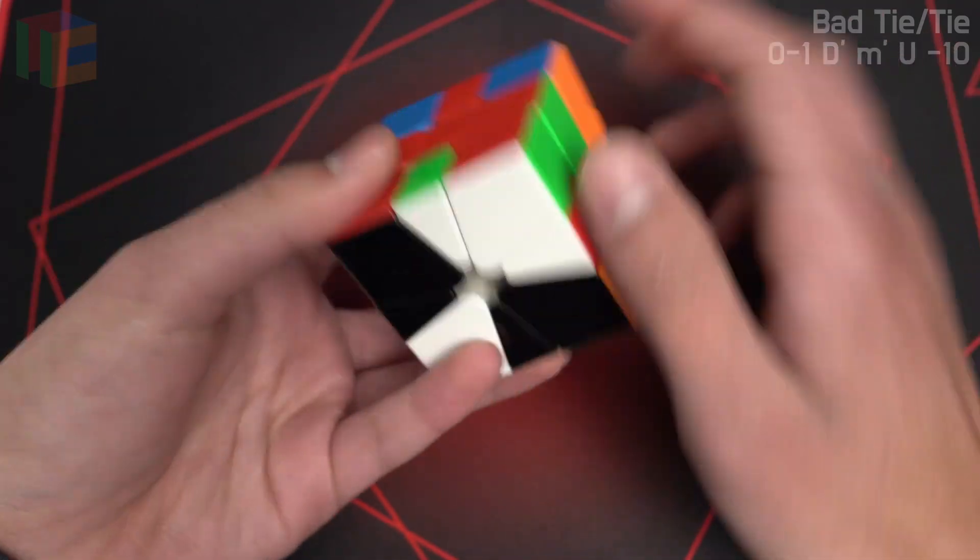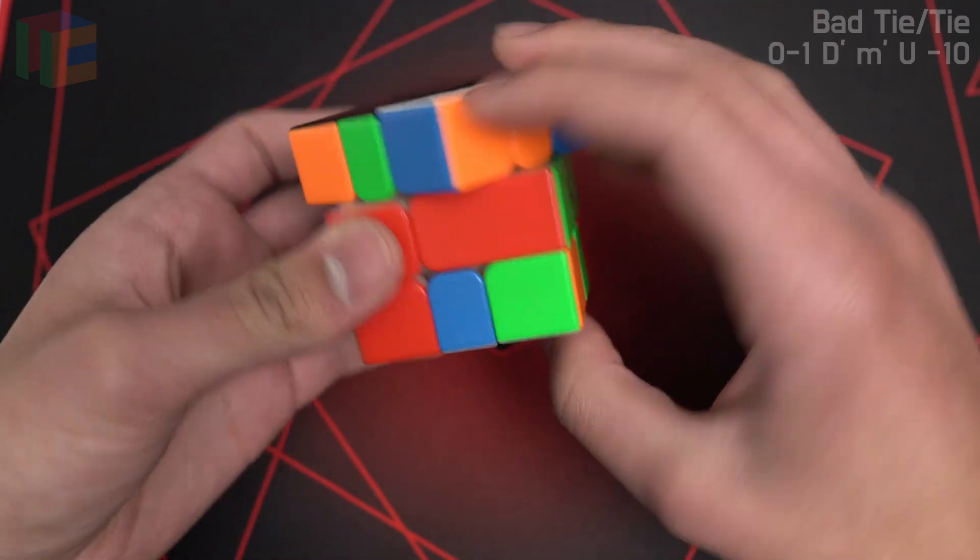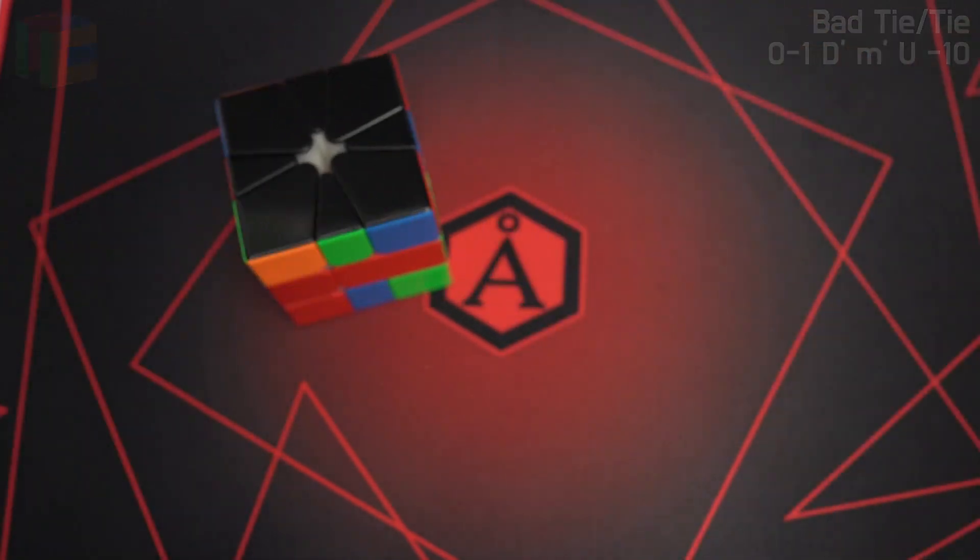And then the color mirror: black tie on top, white tie on bottom — hold them right here. Slice, small U, slice, M, slice, and then the other 1-slice OBL.